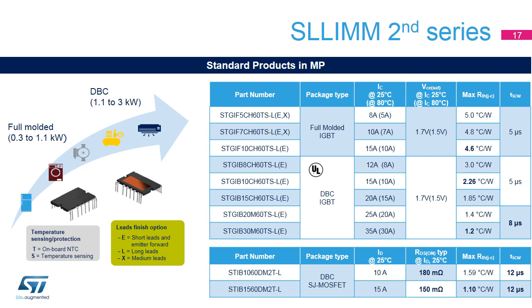The product portfolio in mass production includes the full-molded version with current capability from 8 to 15 amps, and the DBC version from 12 up to 35 amps, both with a breakdown voltage of 600 volts. The minimum thermal resistance is 1.2 degrees centigrade per watt for DBC devices to improve thermal performance in high-power range applications. The short-circuit withstand time is 5 microseconds for SLIM devices from 8 up to 20 amps, and 8 microseconds for 25 and 35 amps. For the new SLIM devices with superjunction MOSFET technology, two current sizes are available — 10 and 15 amp — with 180 and 150 milliohms respectively, and a higher short-circuit withstand time equal to 12 microseconds.